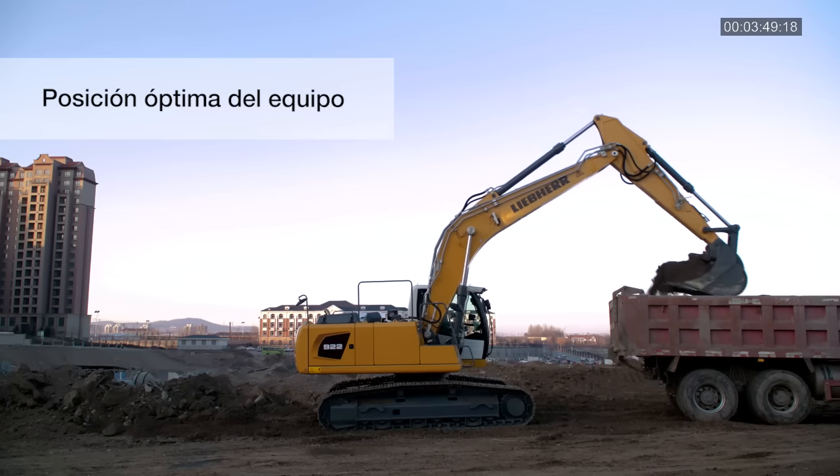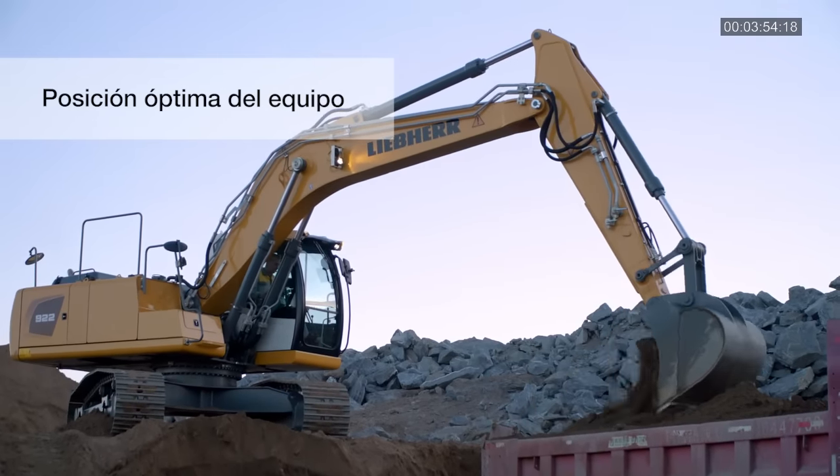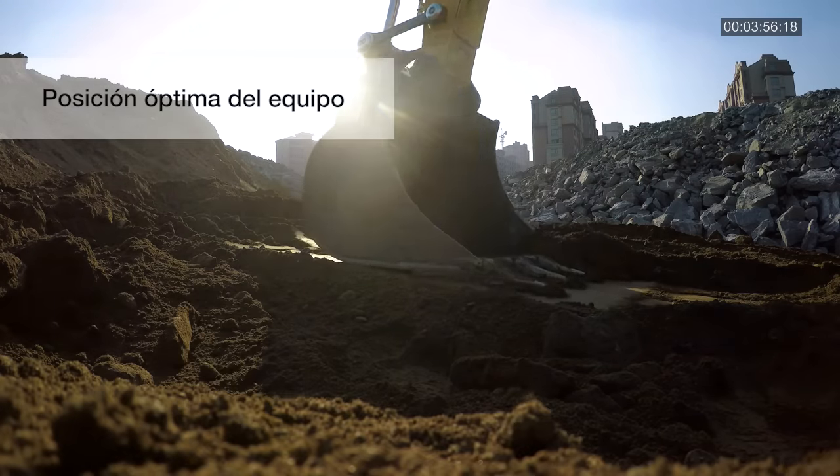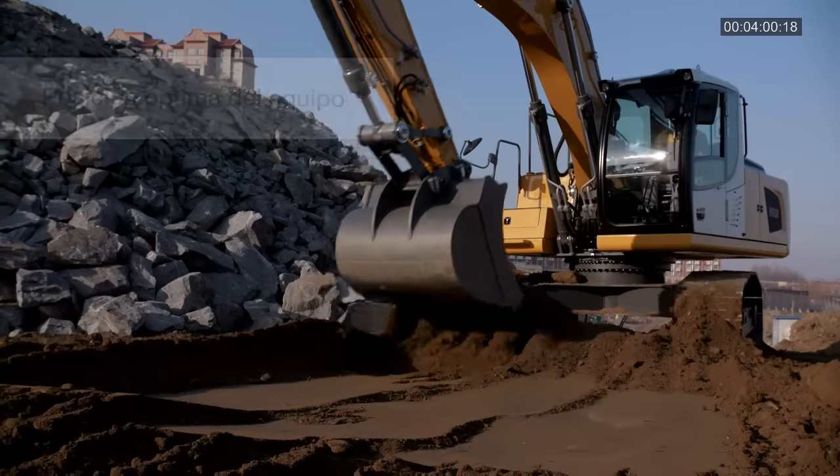Para ahorrar tiempo y energía, coloque la máquina de forma que tenga el menor giro posible. Las operaciones de nivelado se pueden optimizar con movimientos cortos del balancín y monobloc. Ello mejora el rendimiento y la precisión de la máquina.